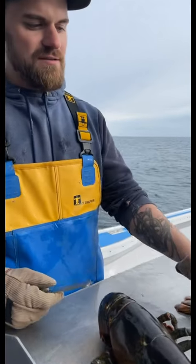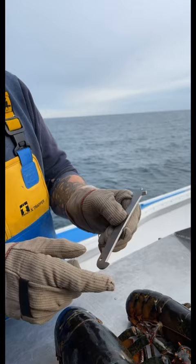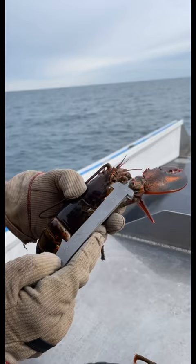For legal size on lobster, we have to go by this measure. From this to this is the shortest it can be to keep, and on this side from there to there is the biggest. There's three and a quarter inches — that's five. What you have to do is put this in the bottom of the eye socket.